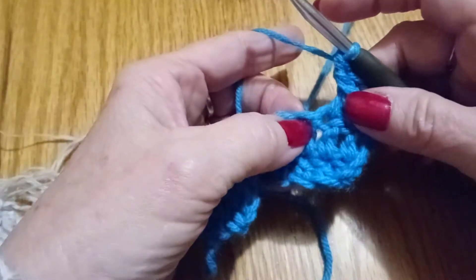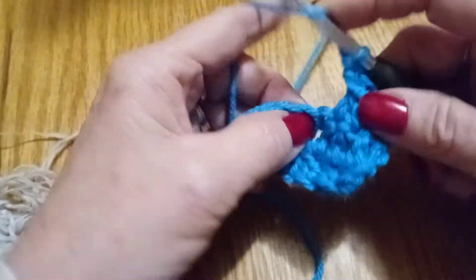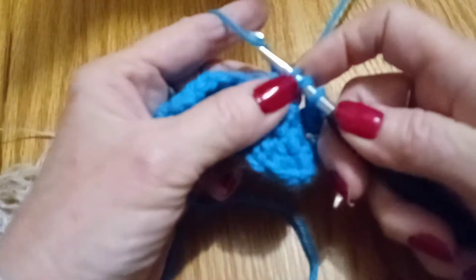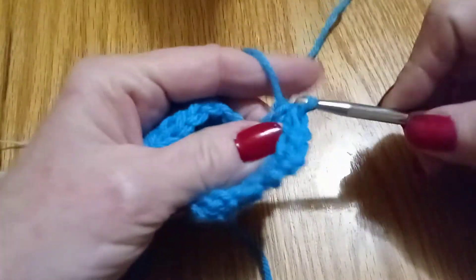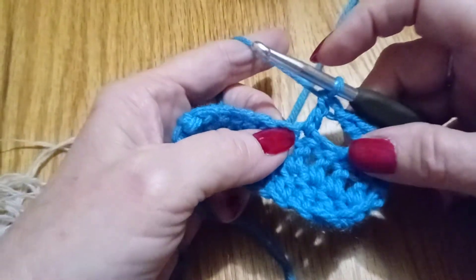We're going to go to the second stitch and put another double crochet, and then we're going to put another double crochet.